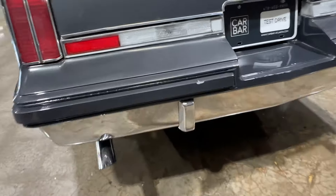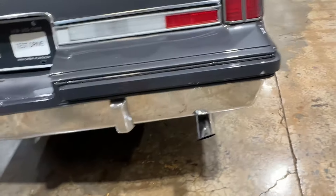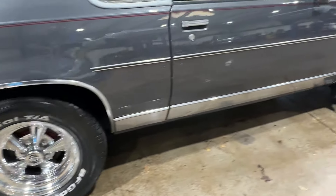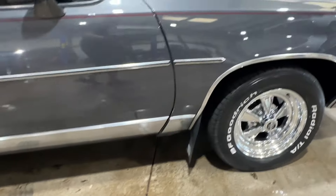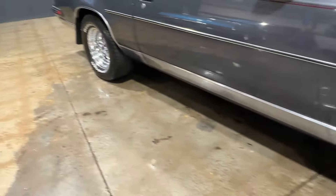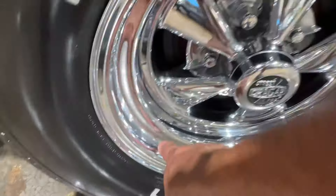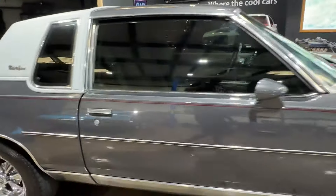Back bumper is nice — there's a chip there. Sitting on a set of Cragar SS's that actually have no pitting, or minimal at least — there's some money there. They look good on the car.